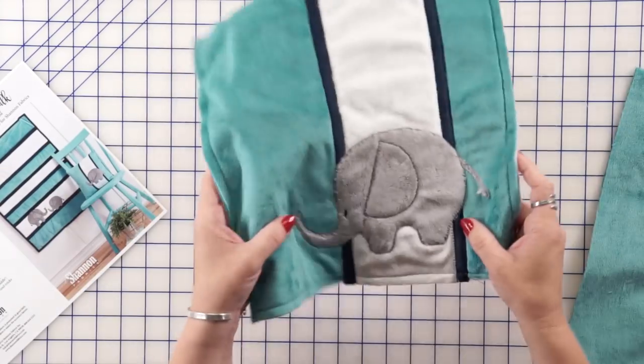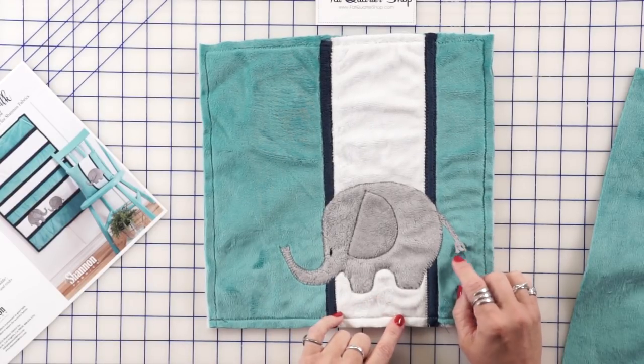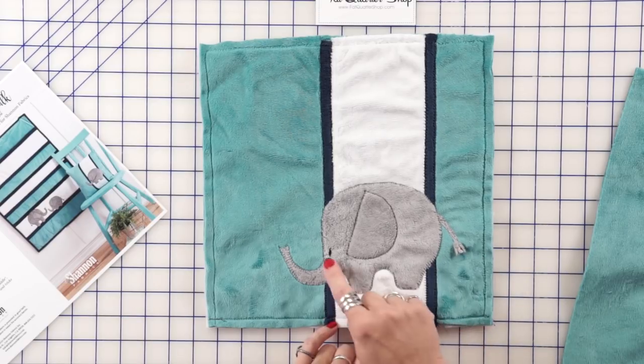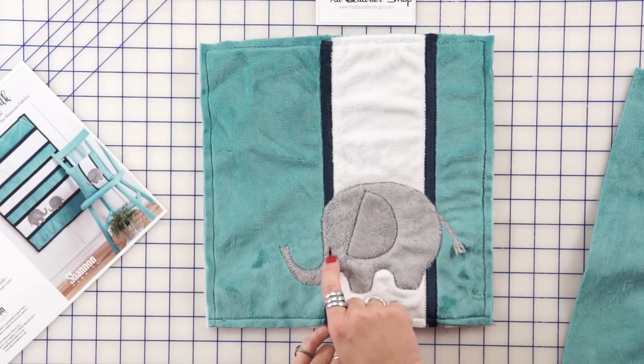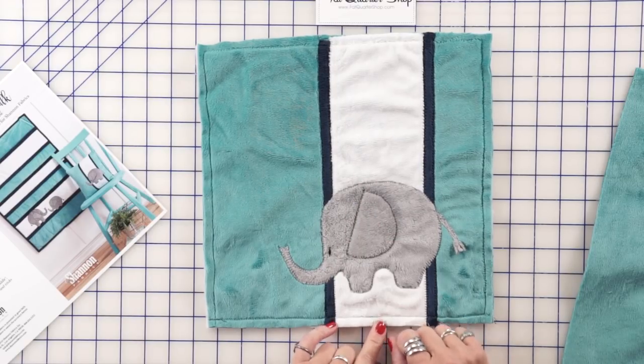I've tucked a little tail in here — it's just a little strip of cuddle that I left the end on and then snipped so it has a little bit of movement to make it cute. The eye is just stitched on with a little zigzag stitch and then I've blanket stitched around the ear as well.